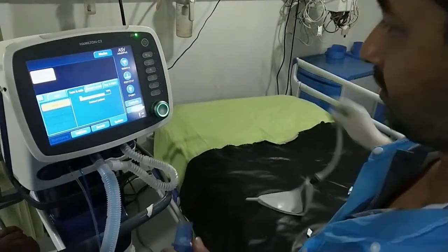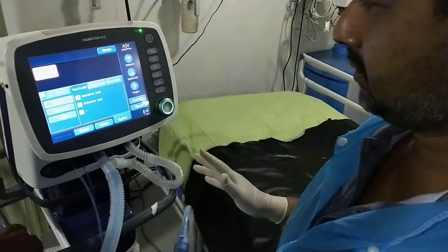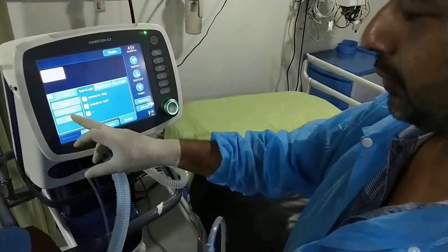Connect the patient. It's okay. Follow the sensor.